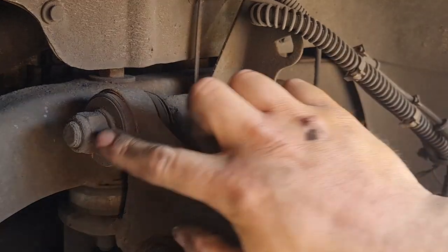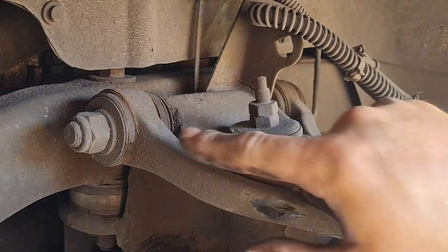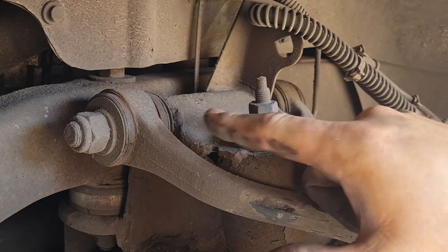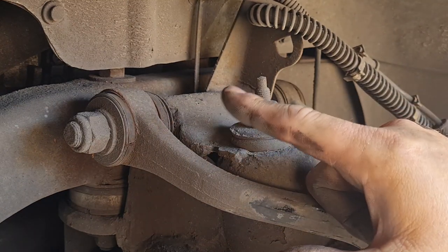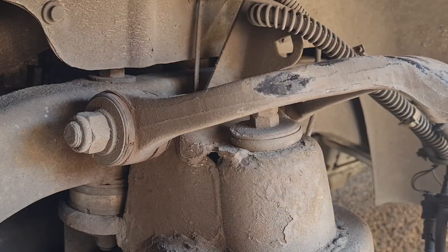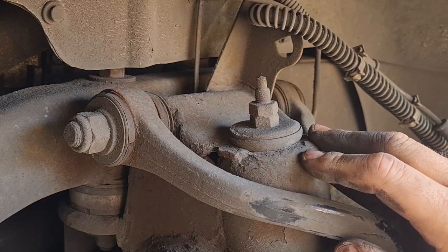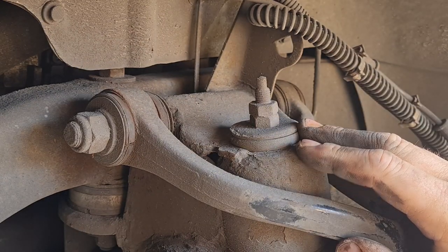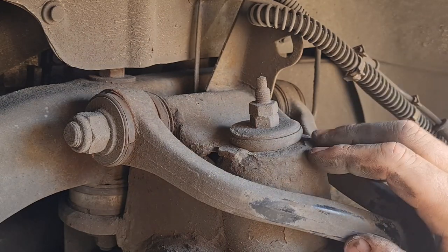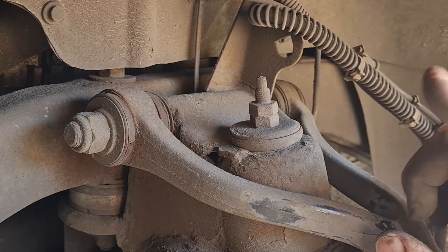Next job is to get this long bolt out through the middle. Undoing it is not a problem because you can get to both ends, but knocking it through can sometimes be tricky because it tends to rust inside the bushes. That'll be the hardest bit, I think. Having said that, the ball joint came undone no problem at all, so fingers crossed — because this cab is a bit newer than my old one, hopefully it'll come undone a little easier.